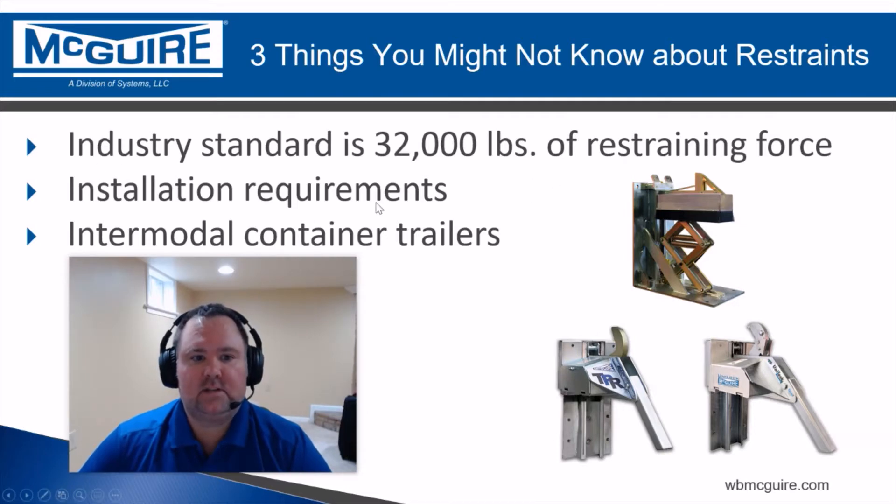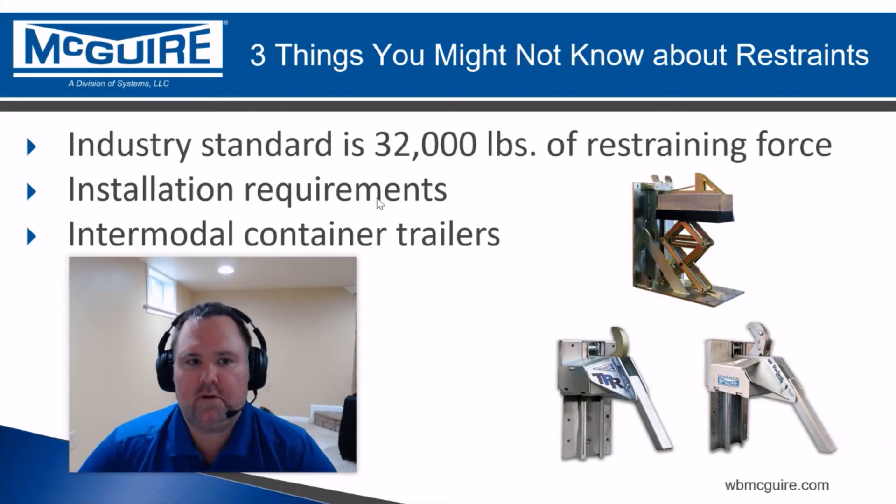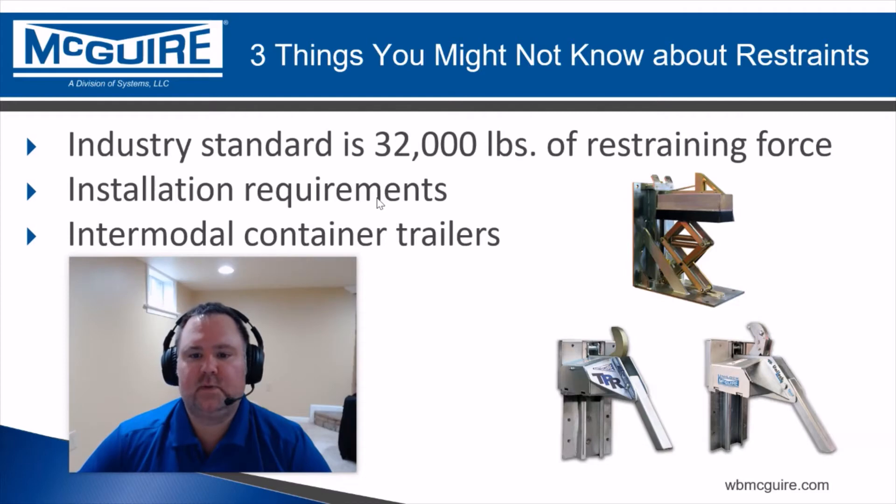Installation requirements — that's the next one. When you're trying to figure out the best vehicle restraint for your docks, make sure you're taking into account where the concrete is and what kind of restraint you're looking at. You have to consider what kind of restraint you need for what kind of trailers you're restraining, and also where the concrete is, because typically a trailer-position rotating hook like these down here are best mounted on the dock face.